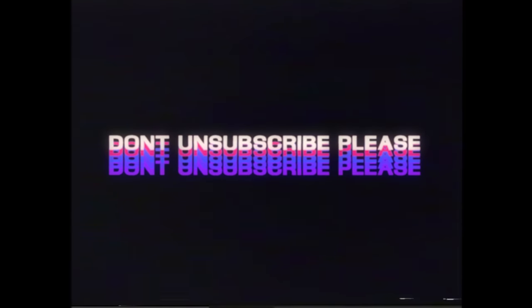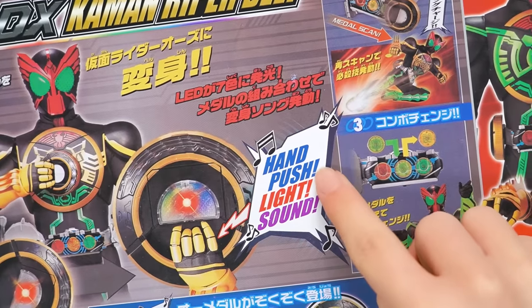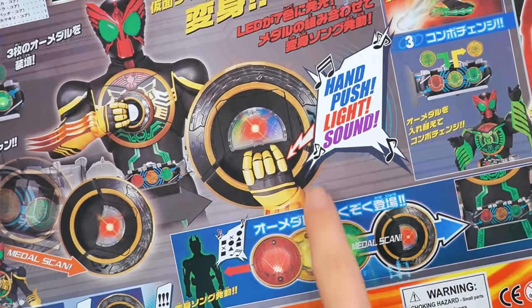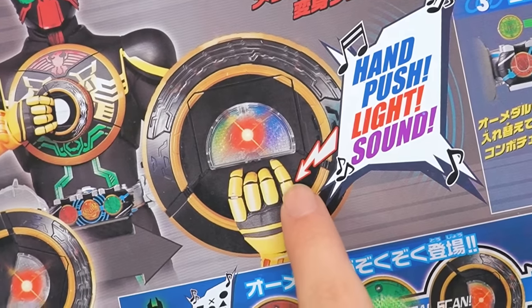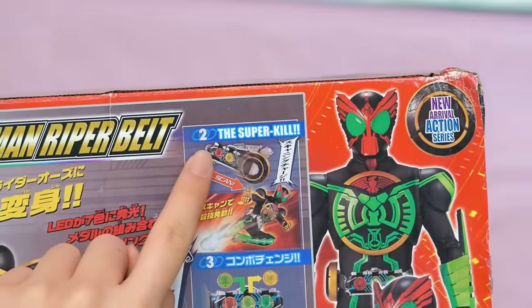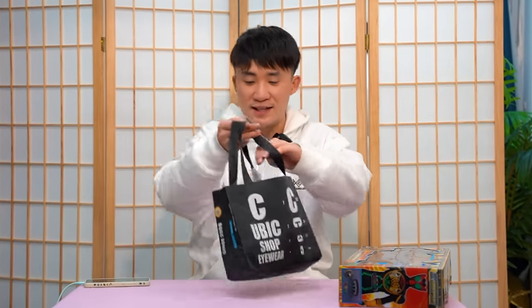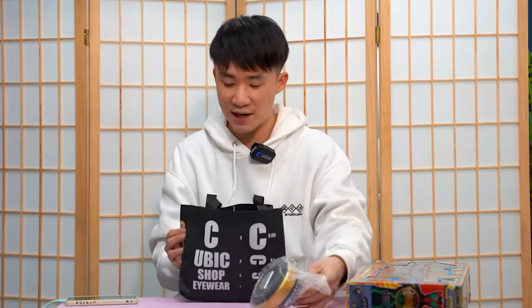Listen, guys. You guys already know I'm a fake Kamenera fan, so... Hand push light sound. The scanner is so freaking huge here. Look at this - look at the hand and then look at the scanner. The scanner is like at least the size of... First you do is change, and then you can use the super kill. And they don't even bother translating this Japanese text into something else. So here in this bag is the official Kamen Rider OZ - this time it's not the DX one.